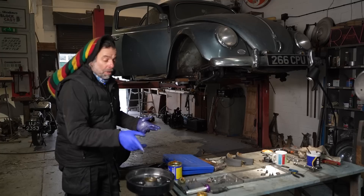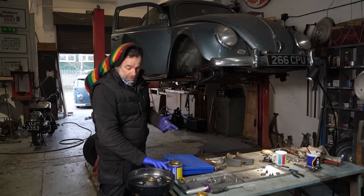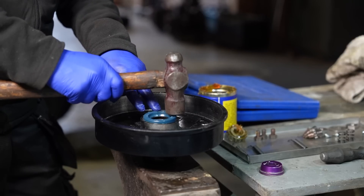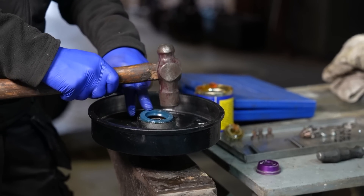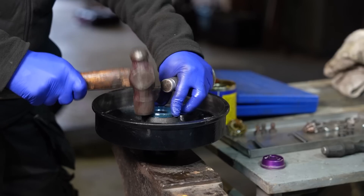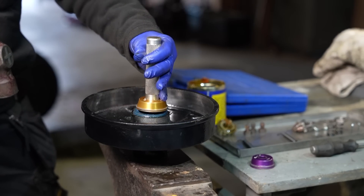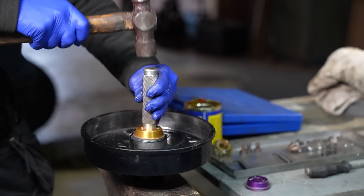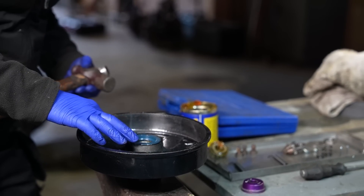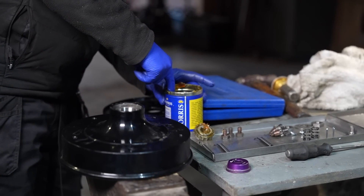Would you like me to flip the drum over? No, because we want to put the oil seal in - otherwise the bearing will fall out. See how cheeky was that, Dom? Now we can pop our last one in.